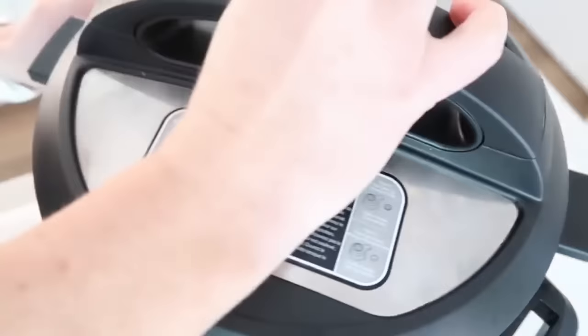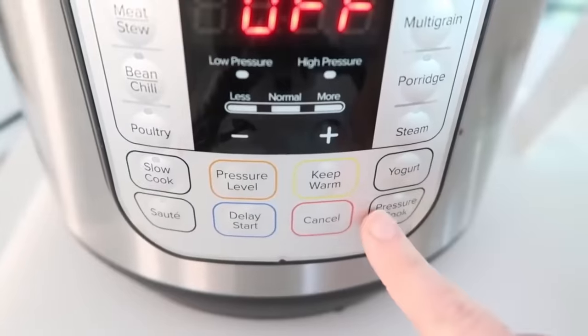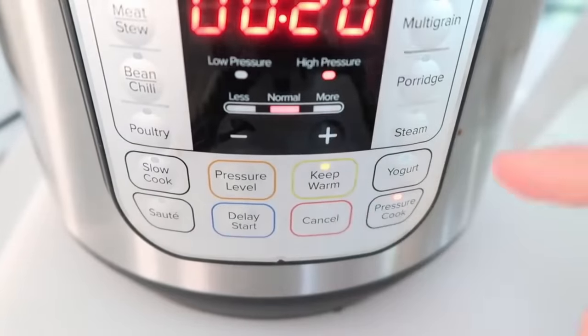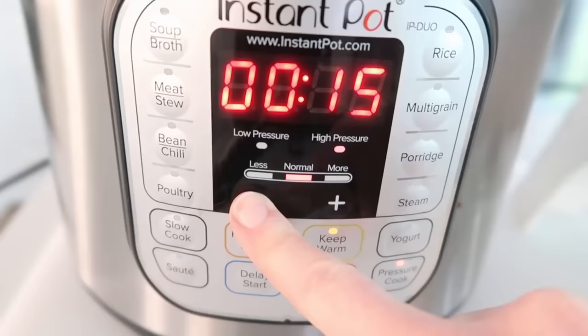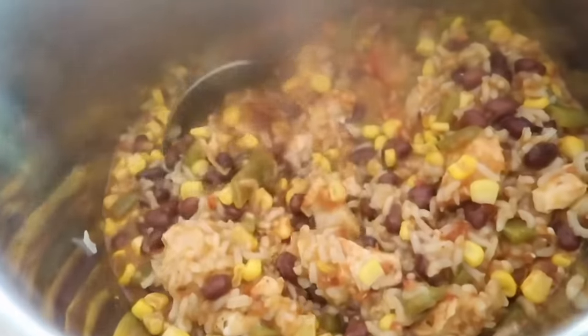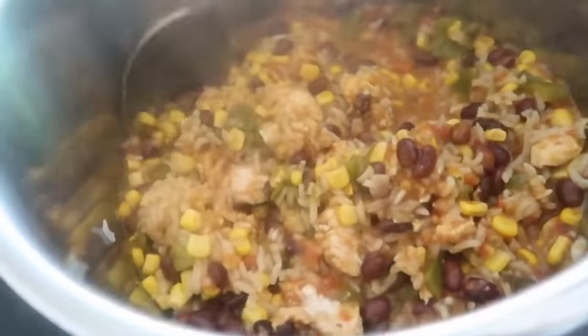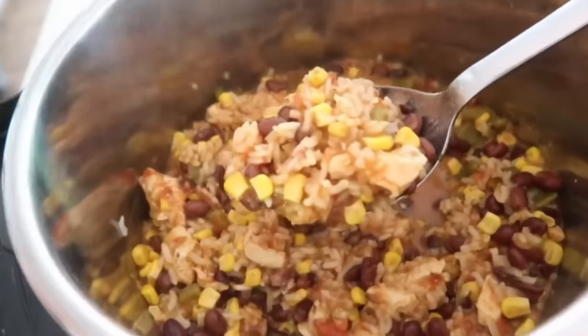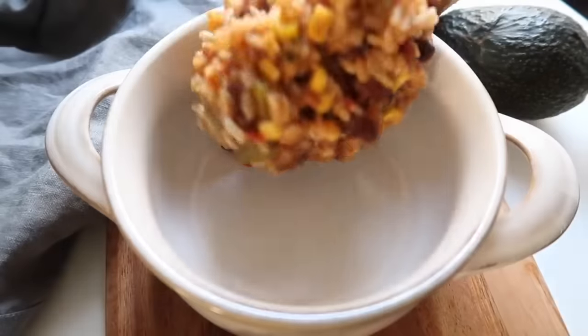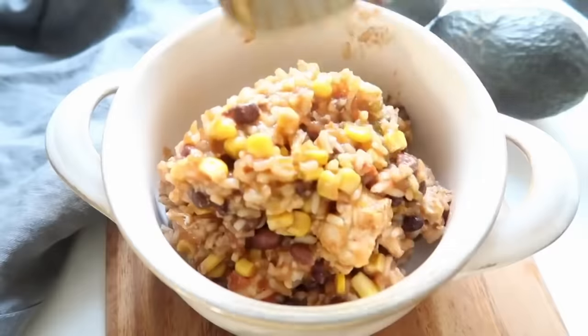When you're done, put the lid on, make sure it's snug and the knob is turned to sealing. Push pressure cook or manual and set the timer to 10 minutes. When it's done cooking, flip the knob to venting and once the pressure is all out, lift the lid off. Mix everything together — the secret of this recipe is the toppings. I like to add the three-blend Mexican cheese on top.